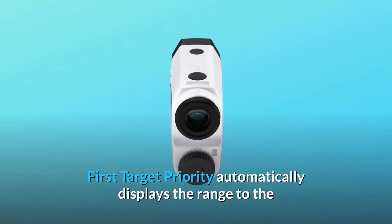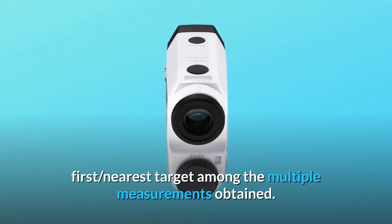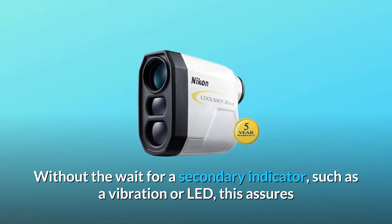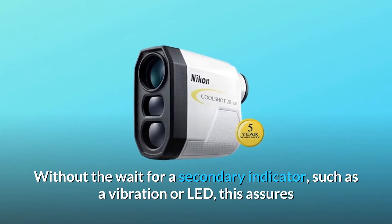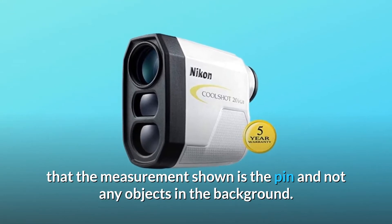First target priority automatically displays the range to the first, nearest target among the multiple measurements obtained. Without the wait for a secondary indicator, such as a vibration or LED, this assures that the measurement shown is the pin and not any objects in the background.